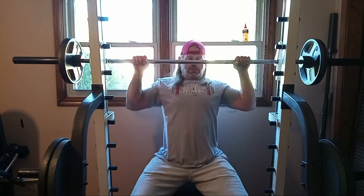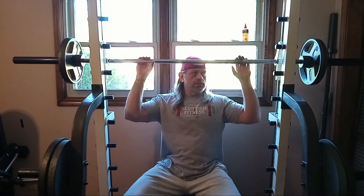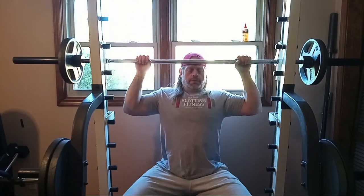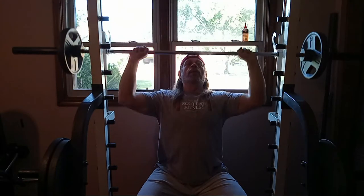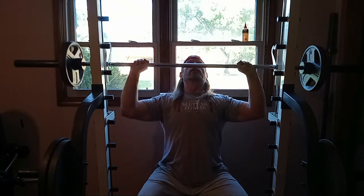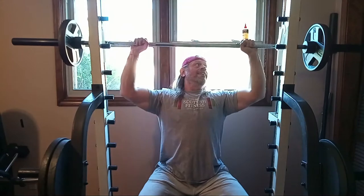So let's go ahead and do a little Smith machine shoulder press. We're not going heavy of course — I don't feel like it. Right now this is 107 pounds. This bar with this carriage right here altogether weighs 57 pounds. We got 25s on the end, so it's 107.